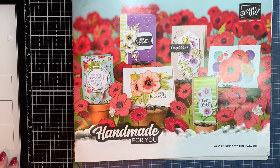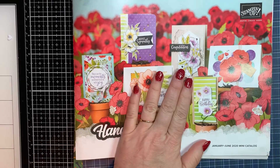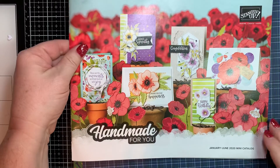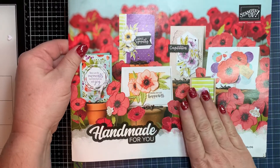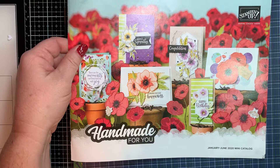Hi guys, it's Tracy from Stampin' Away with Tracy, and I want to show you the guy-themed paper coming out in our mini catalog. This catalog goes live on January the 3rd, which is in two days, and I wanted you all to see what's available for the guys for Father's Day, or birthday cards, or just guy cards in general.